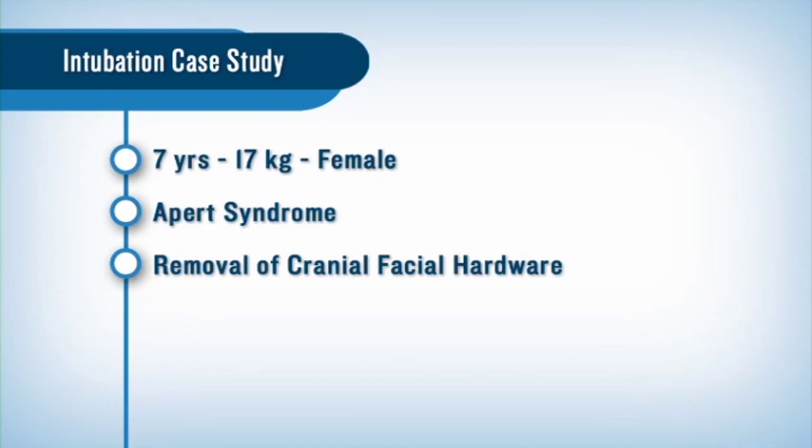Today we're going to discuss a recent intubation of a seven-year-old, 17-kilogram female with a history of Apert syndrome. She presented for removal of craniofacial hardware.